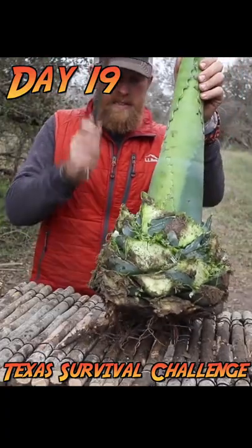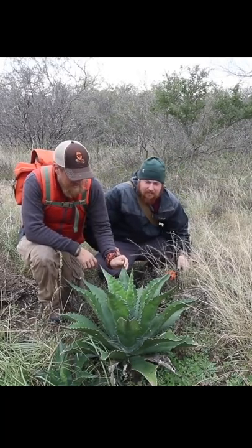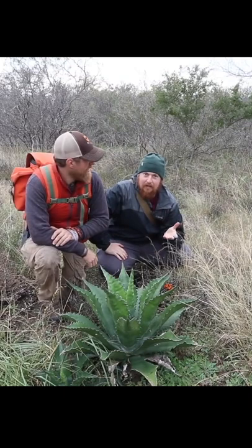We're gonna catch and cook the tequila plant. I wonder if it will taste good. We just found some treasure – wild agave. They are native to Texas. A blue agave is what is used to make tequila.